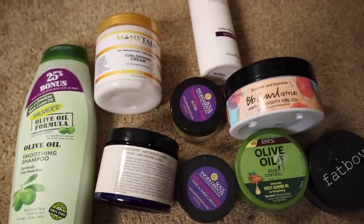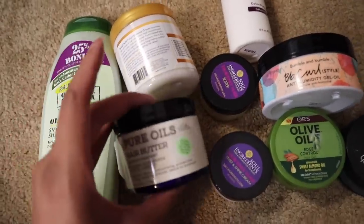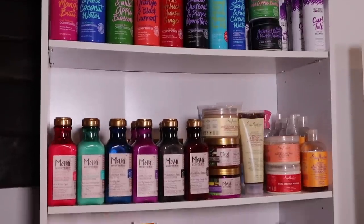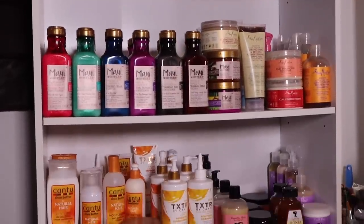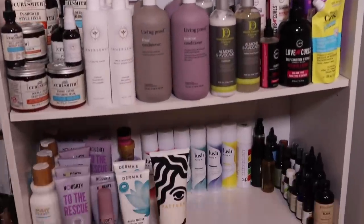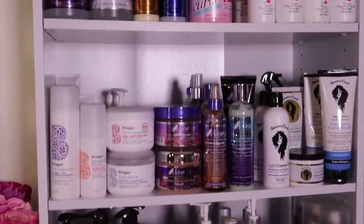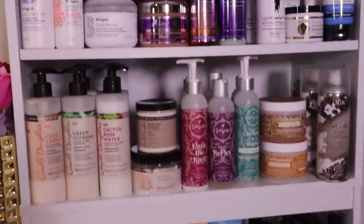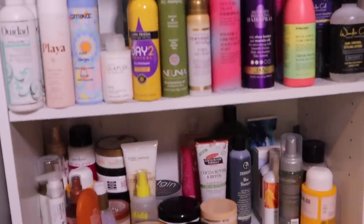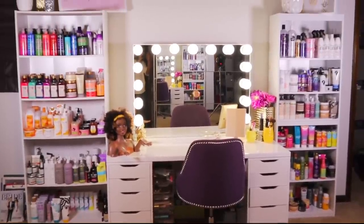When trying to figure out if your products are expired, check if the consistency looks different, if the color changed, or if it smells weird — throw it out. So here is my entire curly hair product collection, and I'm happy to say that every product on both of these shelves is sulfate, paraben, and silicone-free. So I don't want to hear that you don't have any options because there are obviously so many products to choose from. The majority of these products already have a full review and tutorial on my channel, so check out my curly hair playlist.